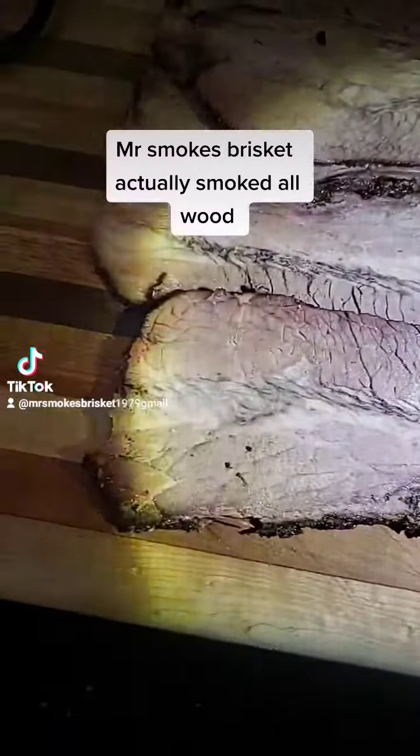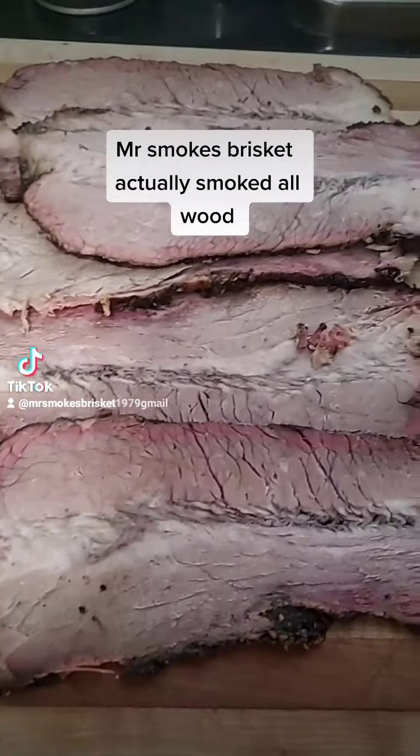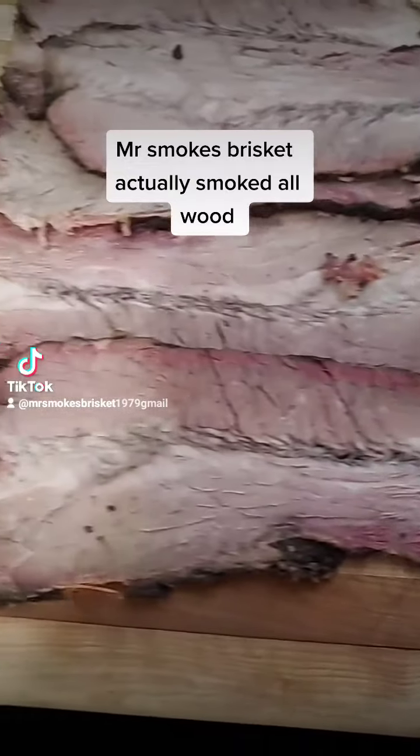All right guys, here it is sliced up. I want you guys to look at it.